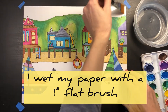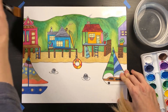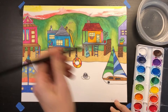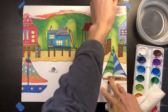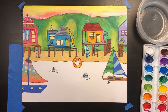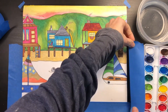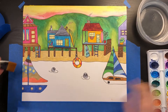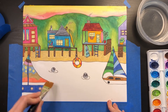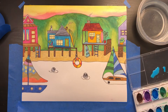I decided to paint my sky and water with watercolor. See how I'm getting my paper wet before I add the watercolor — this is called the wet-on-wet technique, which makes it easy to apply watercolors more evenly. I'm using a size 8 round brush to add red and then yellow to make a sunset in my sky. Keep some paper towels nearby so you can dab up any extra puddles of water. Before painting my water, I taped my paper down with painter's tape to prevent buckling and ensure even application.